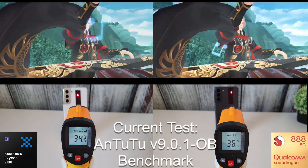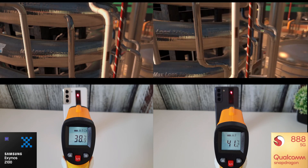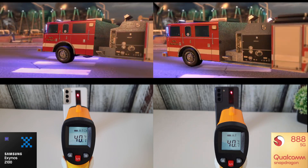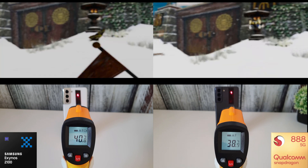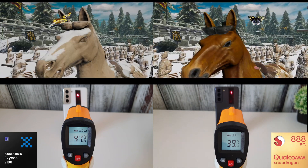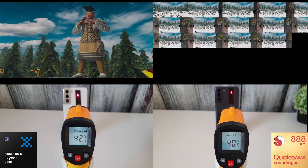Next up we ran the Antutu benchmark, just a standard benchmark. This is version 9.0.1-OB, which has some new tests in it. A very kind person in the comments pointed that out in one of my previous videos. This runs the brand new tests on both phones, so let's go through and see how they get on.